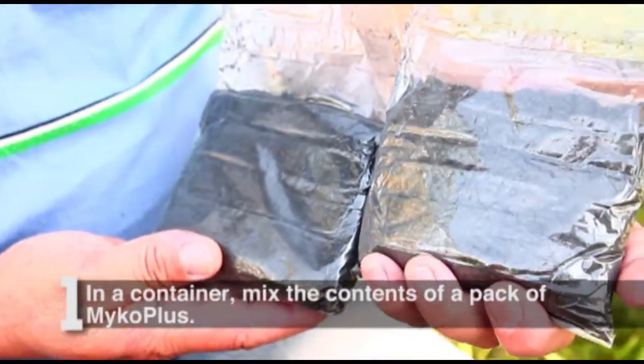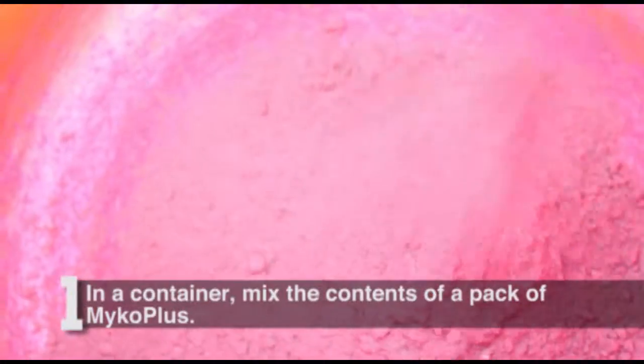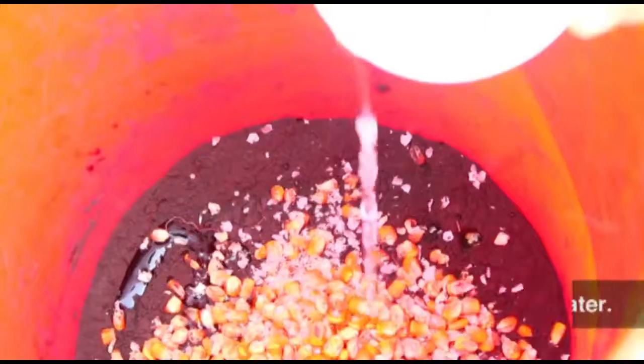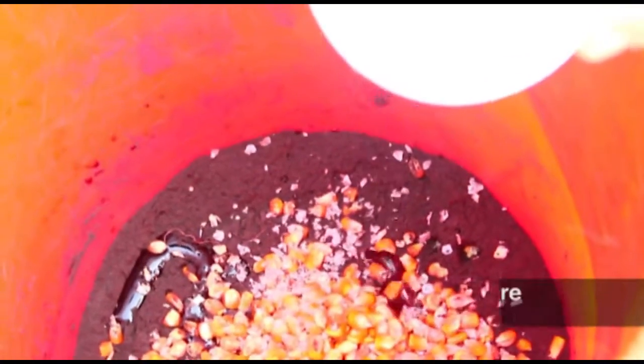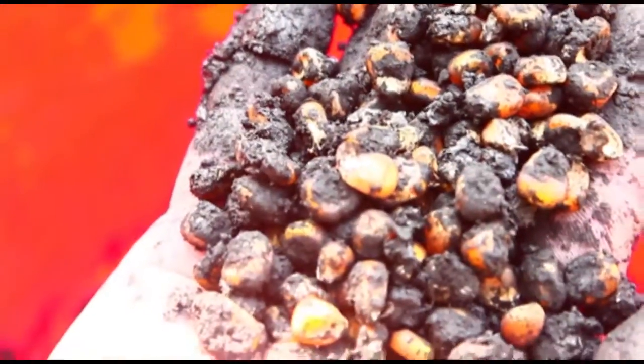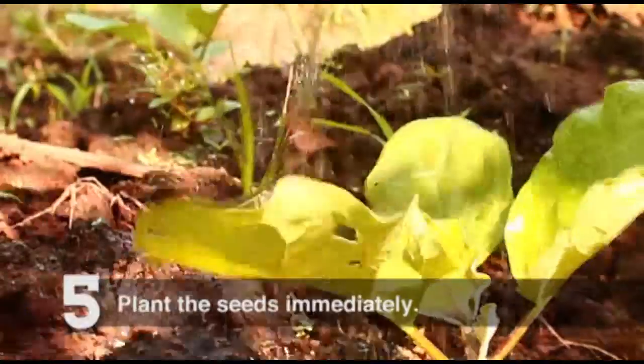In a container, mix the contents of a pack of MycoPlus. Put the corn or other seeds. Put a small amount of water. Mix it well to ensure that the seeds are well coated by MycoPlus. Plant the seeds immediately.